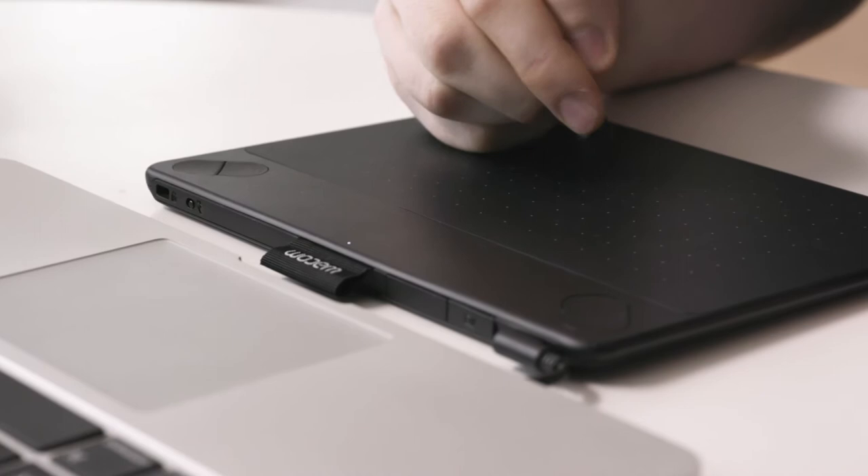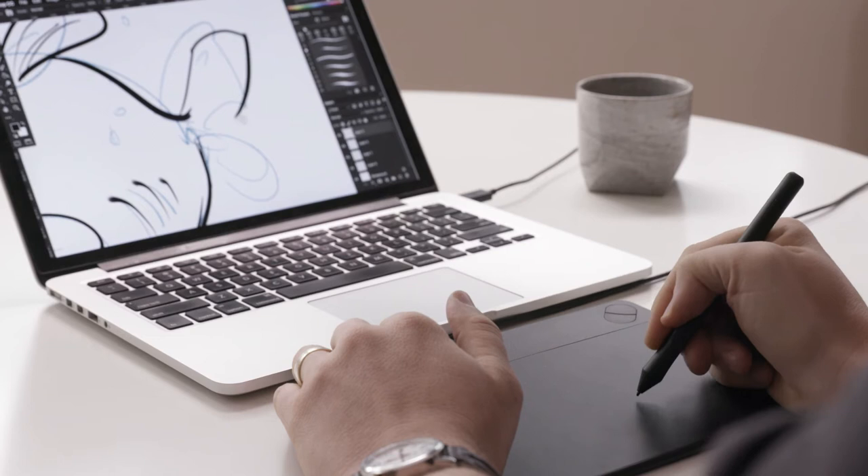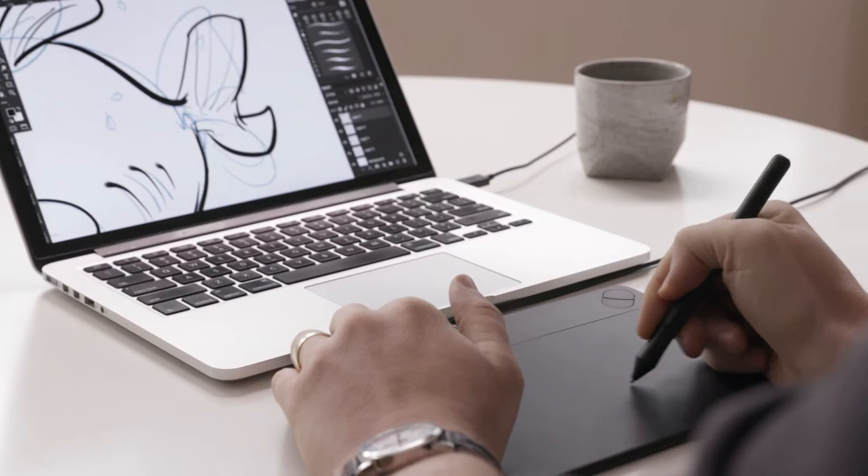The pen and tablet give you an endless array of supplies with unparalleled digital quality. Intuos was designed with artists in mind, so it's a powerful tool for creative people. The pen gives you a real pen on paper feel that perfectly mirrors your brush strokes and your lines, just like traditional media.